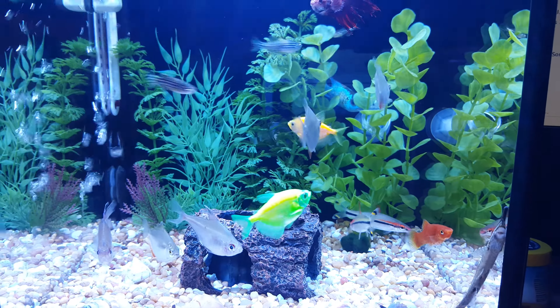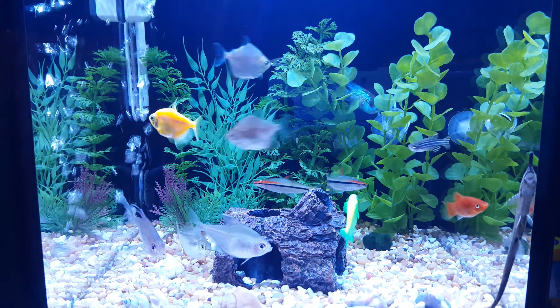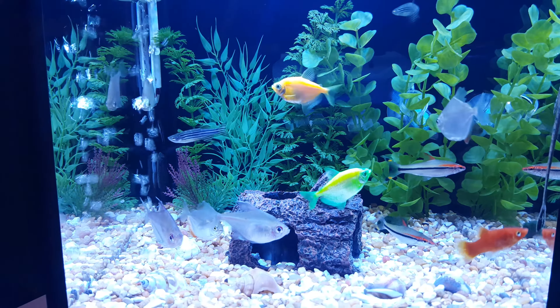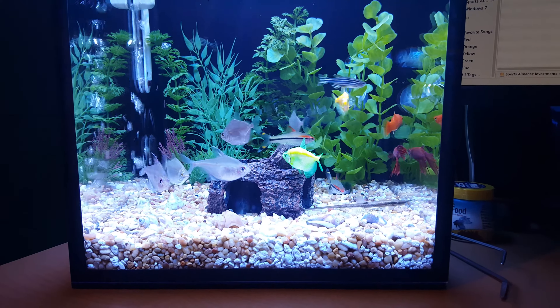Fish Tank Diaries. Today is Wednesday, March the 9th, 2016, and I'm doing an update on the Fusion Nano 10-gallon tank that replaced our Fluval Spec 2.6-gallon.